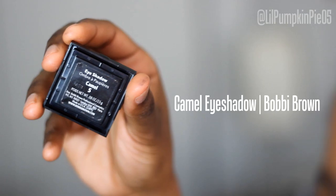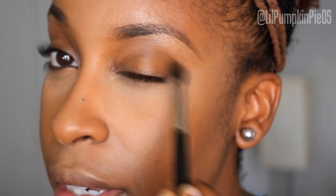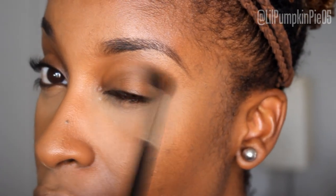Once the brows are done, I'm going to get started on the eyes — no shadow base, no primer, nothing. I'm using the Bobbi Brown Camel eyeshadow with a large fluffy blending brush, softly blending it all over my eyelid and shaping my crease to get some definition without it looking like I'm trying to wear a ton of eyeshadow. Sometimes soft is nice on a date — you don't have to do all that extra. Blend, blend, blend into your crease.